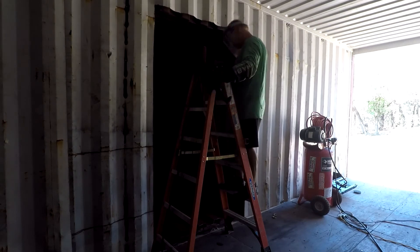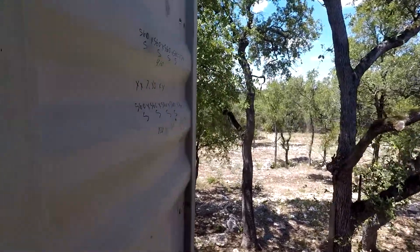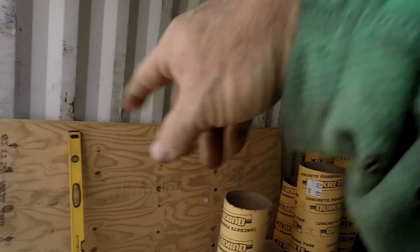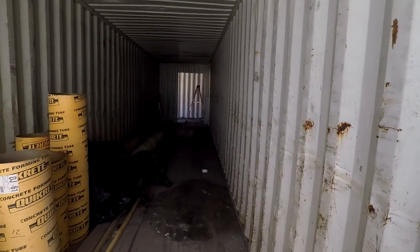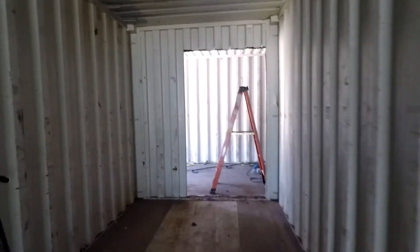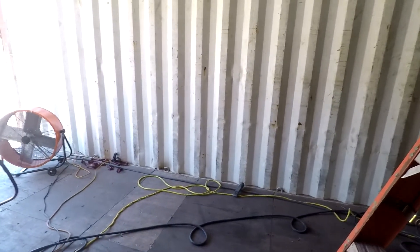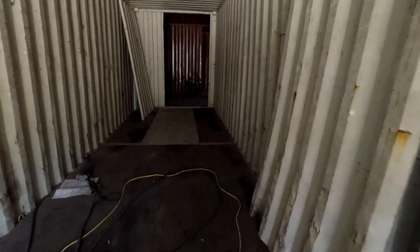Now we go into our master bedroom and bathroom area — this is the first time I walk through it and open the doors. Here's a walkthrough with the GoPro, just handheld. All this wall is going to be gone — this is two containers for our master bedroom, bathroom, and walk-in closet. The whole entire wall disappears. This is a hallway, probably four feet wide. We're rocking out the door into the hallway. To the left is going to be a utility room — washer, dryer, etc. — and stairway.